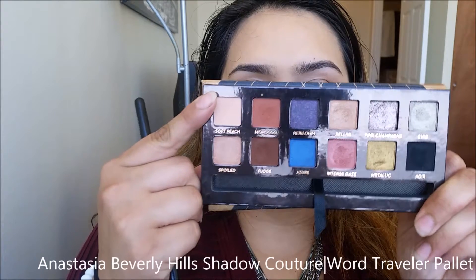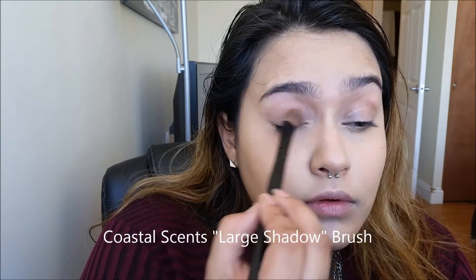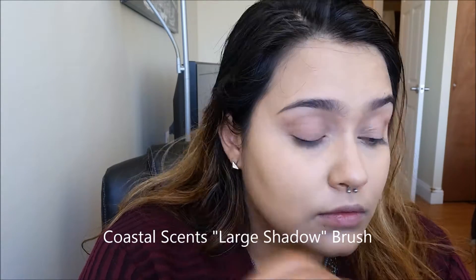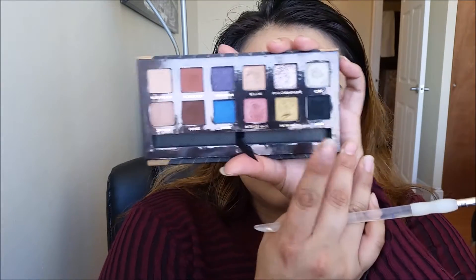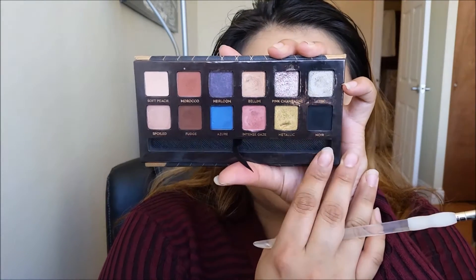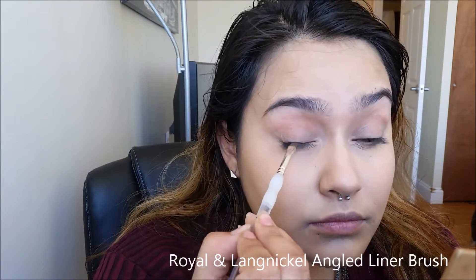Taking Soft Peach from the Anastasia World Traveler Palette, we're going to take that and set our eyelids. Then stepping into the color Noir, we're going to be taking this angled liner brush and just place the color right along our lash line.